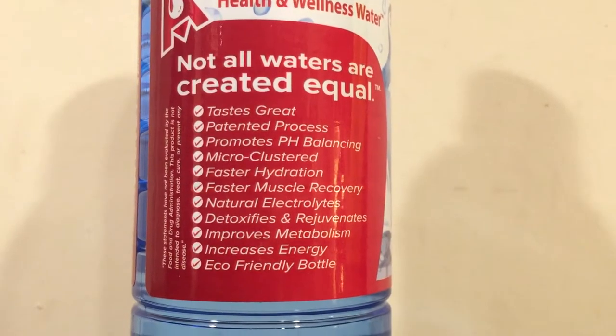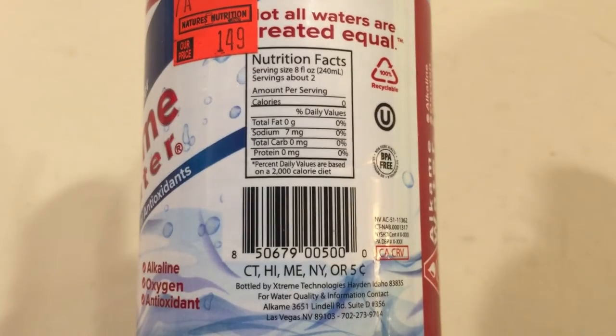Let's try Alkame water. This is one of the waters I got from Philadelphia — it was actually up against some pretty good waters and it beat out all the other ones from Philadelphia. There's like a slight fruity flavor to it, like a hint of fruit taste. This says it has seven milligrams of sodium, so I think that's what I'm tasting — probably calcium and some other electrolytes — and it kind of has a heavy taste to it.